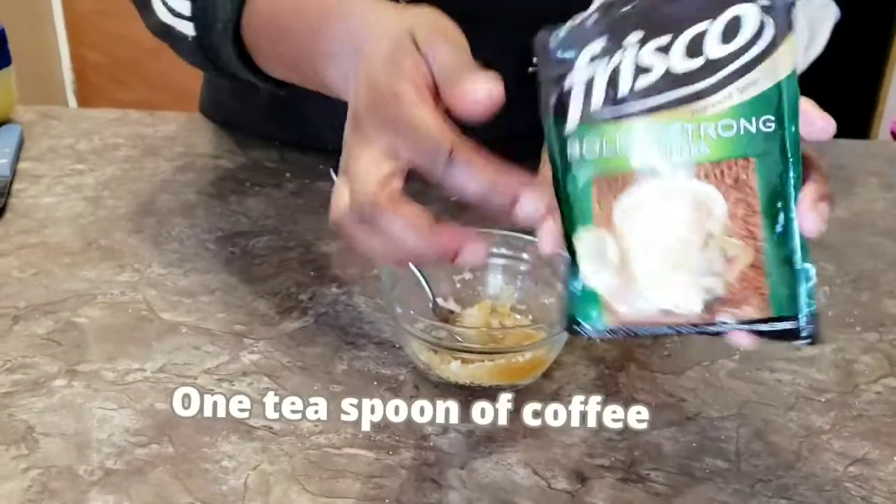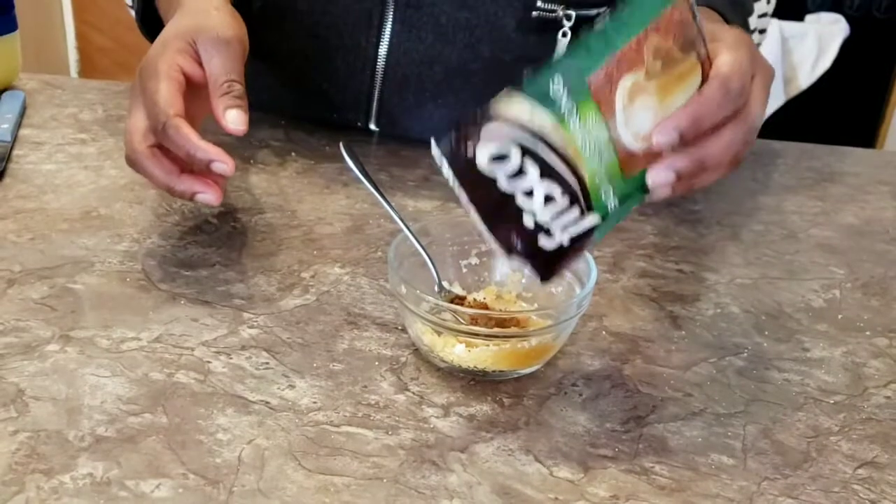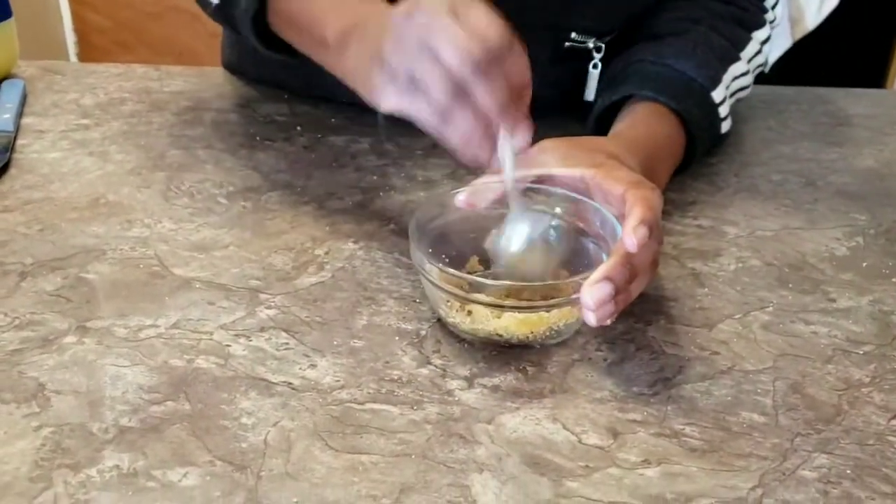Then you add coffee. These are all the ingredients that I've already poured and mixed. I did this small amount because I do this every time to reduce my dark knuckles and elbows.